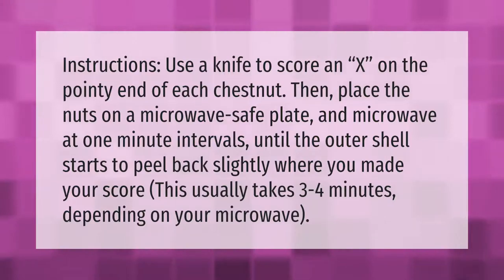Use a knife to score an X on the pointy end of each chestnut. Then place the nuts on a microwave-safe plate and microwave at one-minute intervals until the outer shell starts to peel back slightly where you made your score. This usually takes three to four minutes depending on your microwave.